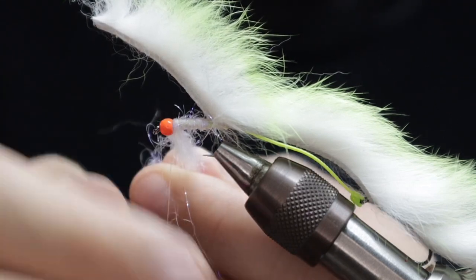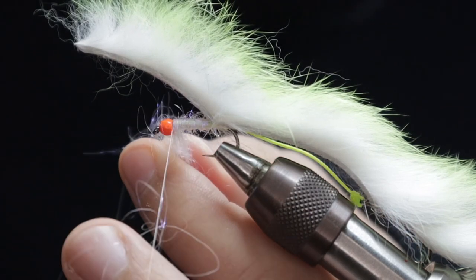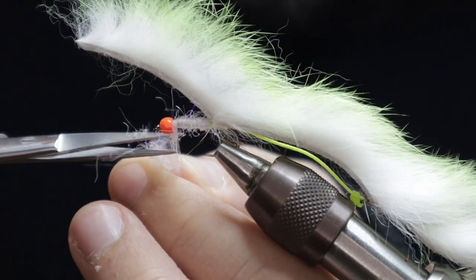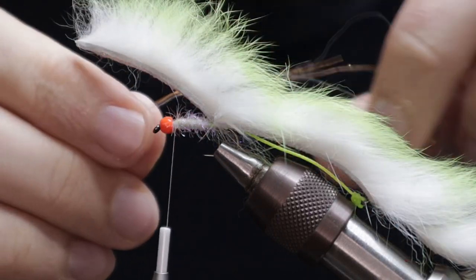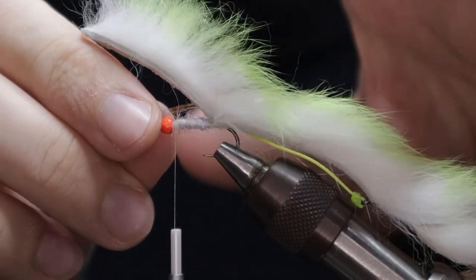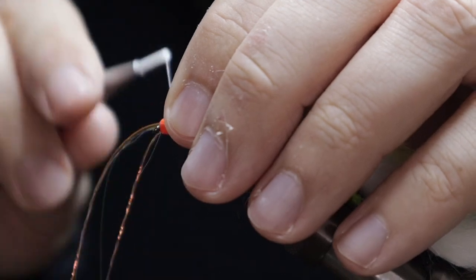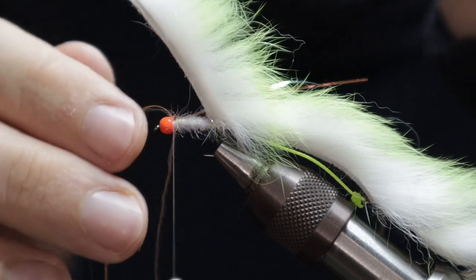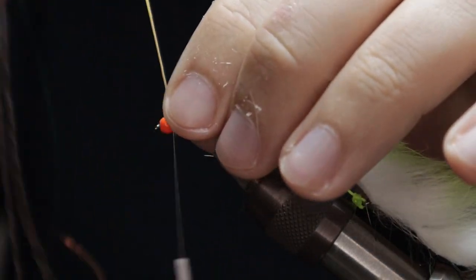Once you get to the front, cut away anything you don't need and tidy it up. Then grab yourself some flash — no snake is complete without flash. I've got some orange and chartreuse flash; just grab whatever you've got, it'll work well. You want this fairly long, so catch a couple of strands on one side and then fold this over and take it down the other side as well, catching it in.